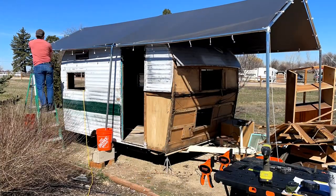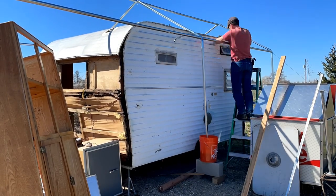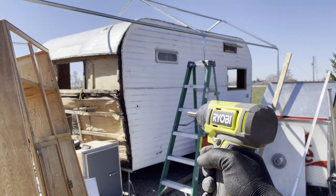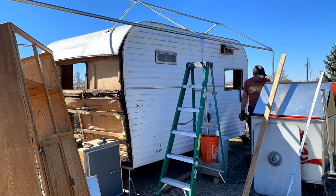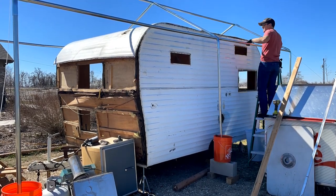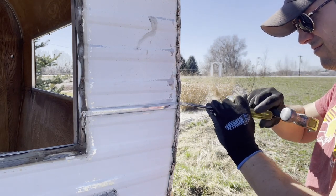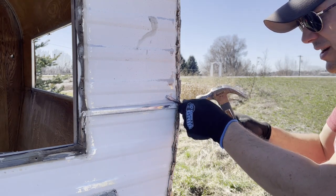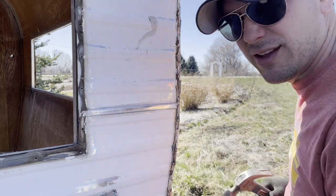Thanks for joining us. Sometimes these staples are really hard to get out without damaging things. It's a very tedious job. So I hope whoever gets this trailer appreciates all this work.